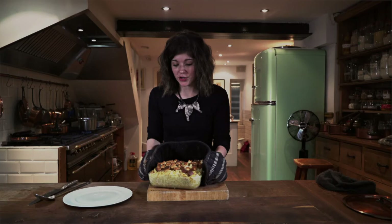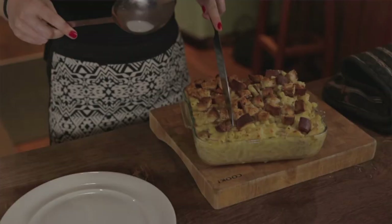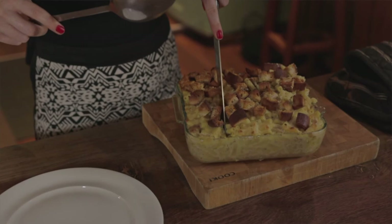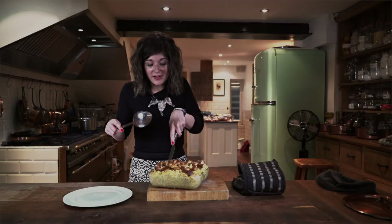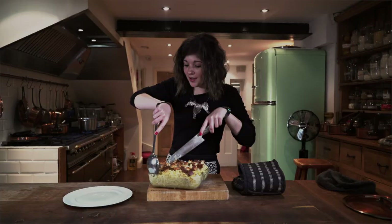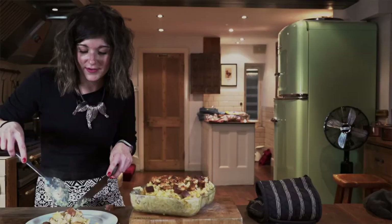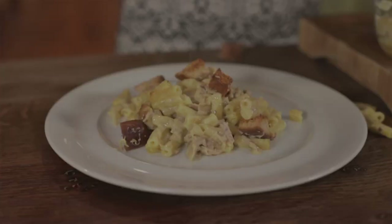After about 20 to 25 minutes in the oven it should look golden brown on top. It will still be bubbling away so be careful — it will still be very hot. You can just serve it up. I quite like mine with some green vegetables or a side salad, or if you're in the mood for a lot of carbs, garlic bread as well. This is one of my favourite simple dinners — it's really easy to make, very quick, and always a crowd pleaser.